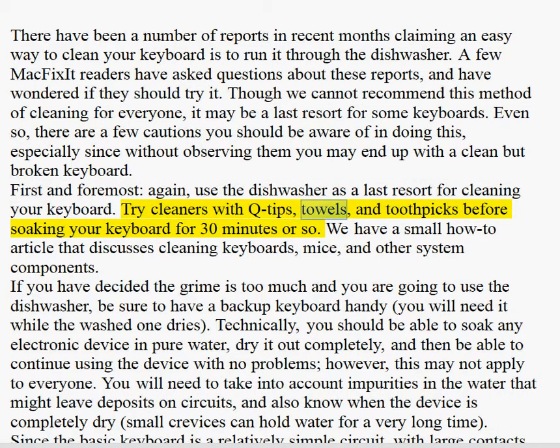Try cleaners with Q-tips, towels, and toothpicks before soaking your keyboard for 30 minutes or so. We have a small how-to article that discusses cleaning keyboards, mice, and other system components.